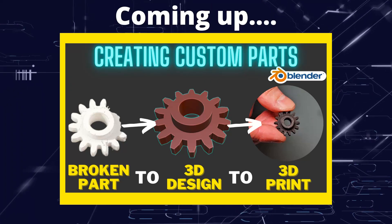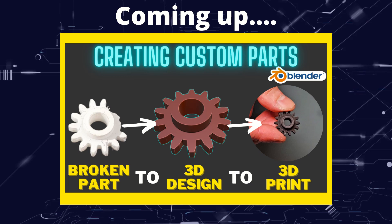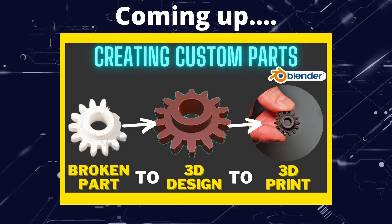Greetings hobbyists, this is Artisans of All, and in this video we're going to create a replacement gear part from scratch using only native tools in Blender.